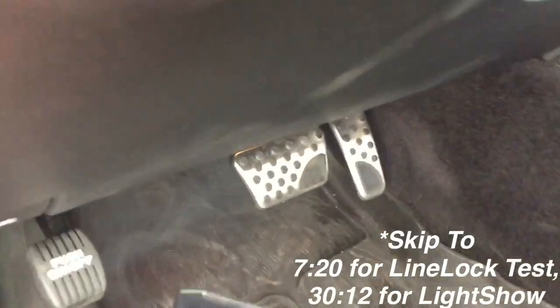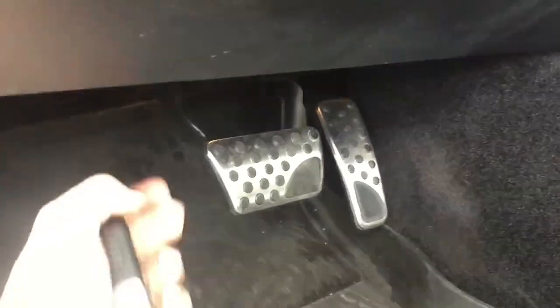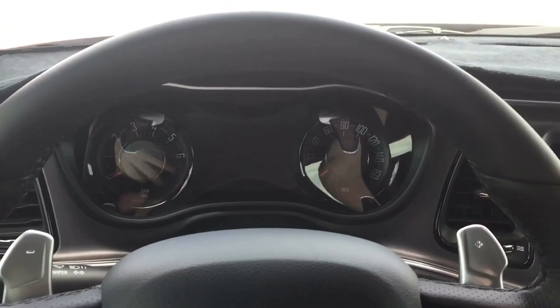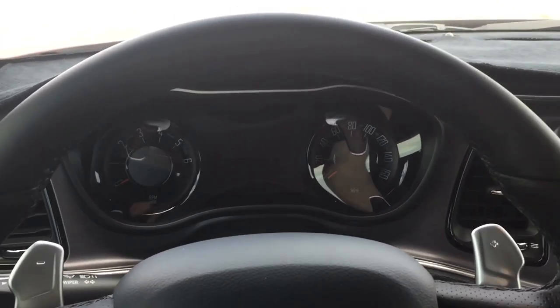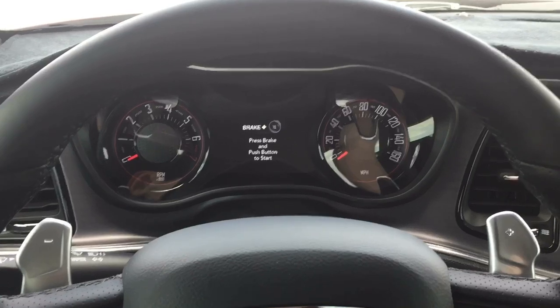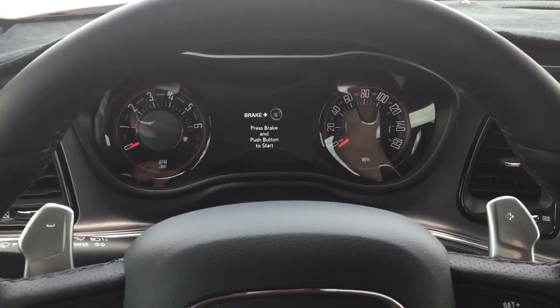First off, the easiest thing is just plugging it in — that's the whole installation. All you're going to do is just plug it into the OBD2 port right underneath here. You can either just leave it plugged in all the time like I do, or you can plug it in, turn on the features you want like paddle shifters, and then unplug it.